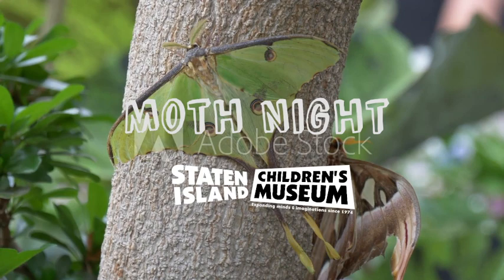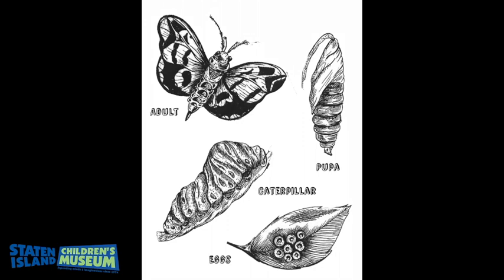The Luna moth has four stages of its life cycle: egg, larva or caterpillar, pupa, and adult, also known as imago.